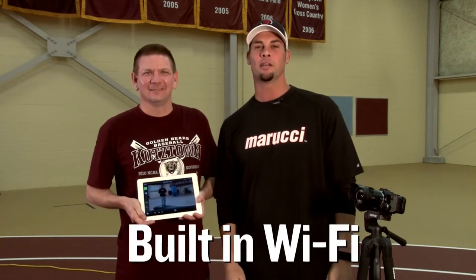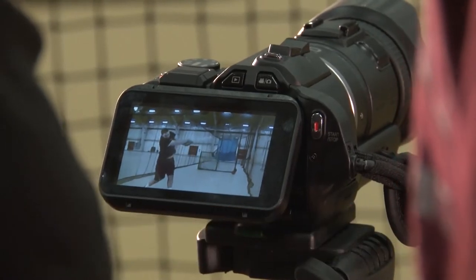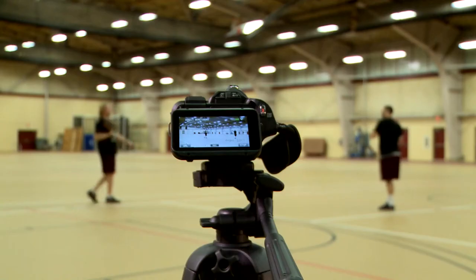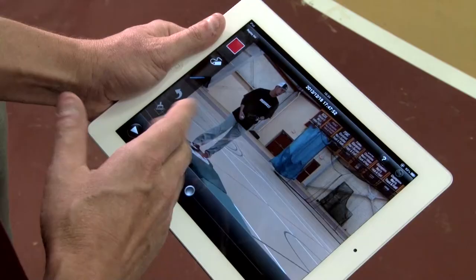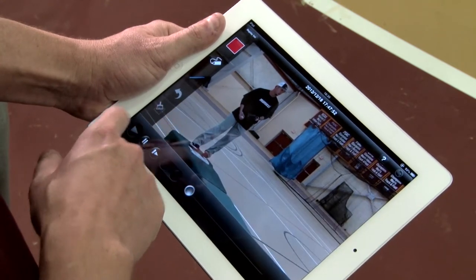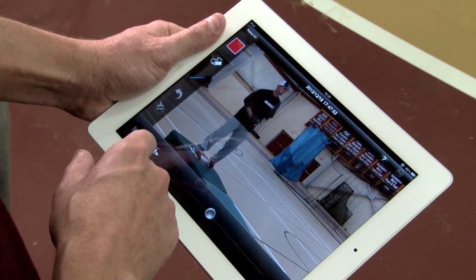What makes the camera even more versatile is it has built-in Wi-Fi. So with the wireless sync app, footage can be sent to a smartphone or a tablet. We can set up our camera on a tripod over here and have direct monitoring and control of our camera from our tablet. And then with my Camcoach app, once we send it to the iPad, I can annotate the footage and we can break down your mechanics piece by piece.